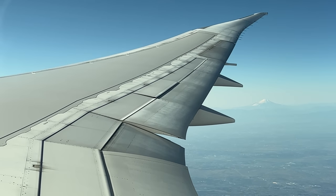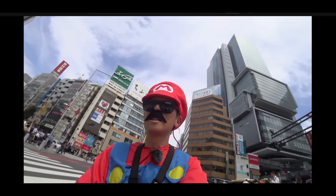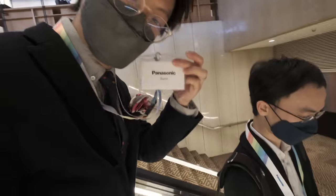Tokyo! It didn't seem like long ago when I was driving along Shibuya Crossing dressed like Mario in a go-kart. Now I'm in town again, but this time for a Panasonic event with seemingly the wrong gear.